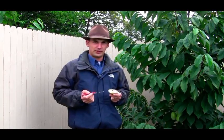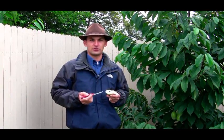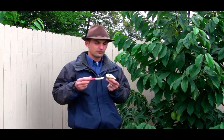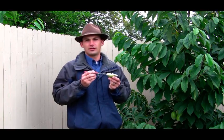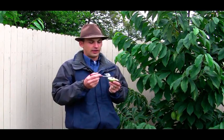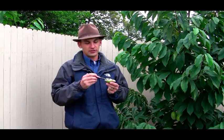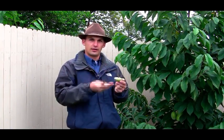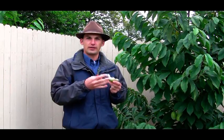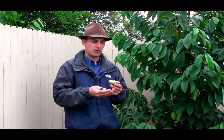The reason that pawpaw trees are generally understory trees and that you don't see them growing naturally in full sun locations has to do with the seed. Imagine this fruit falling down onto the ground. A mammal would get at this and eat out the pulp. The seed is big enough that they can nuzzle that out of the way. Generally it'll fall into the leaf mold there under the tree, get surrounded by it, stay moist, and germinate the next spring.